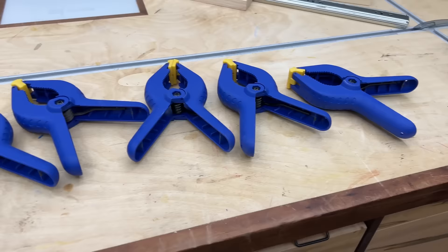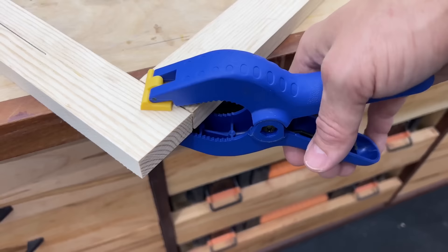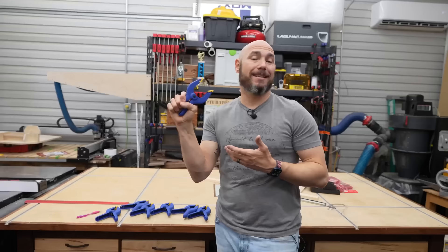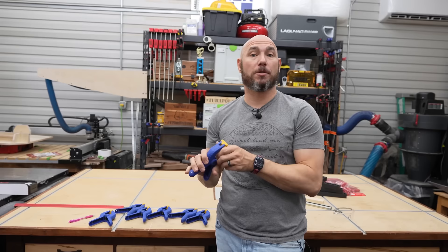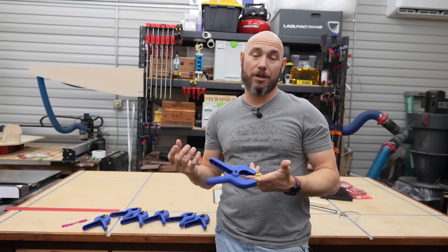They're very well made — good quality plastic that doesn't feel cheap at all. The spring is incredibly strong. I couldn't hold the clamp open for an extended length of time because my hand would get really tired. Even putting your finger in it is uncomfortable — it doesn't crush you, but it's uncomfortable. This is a really good set of spring clamps. You need to pick these up.